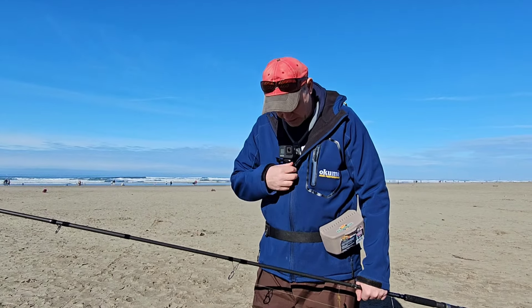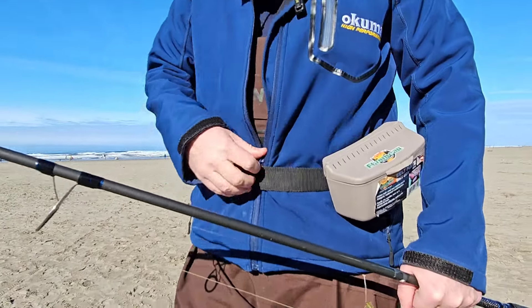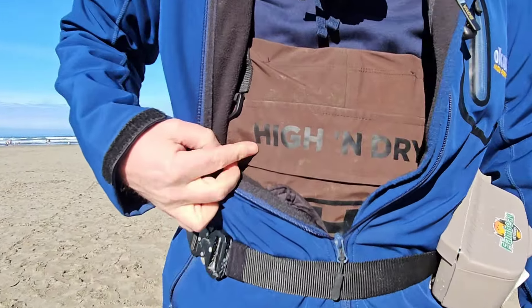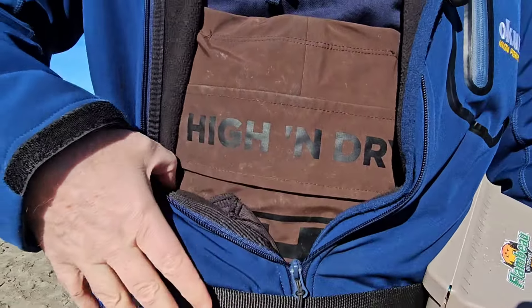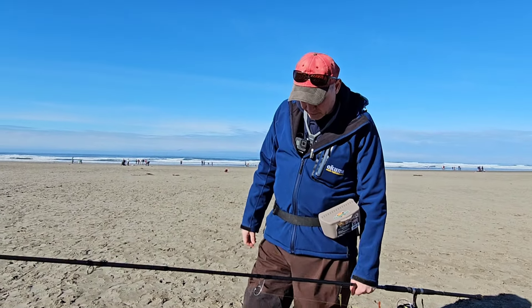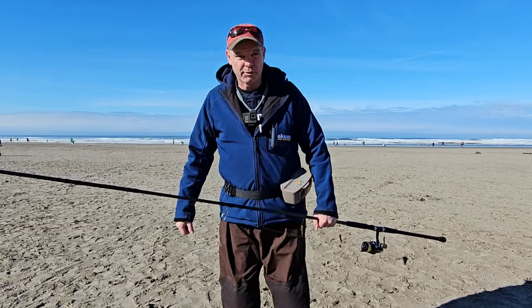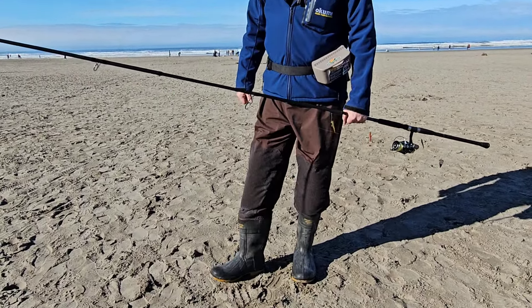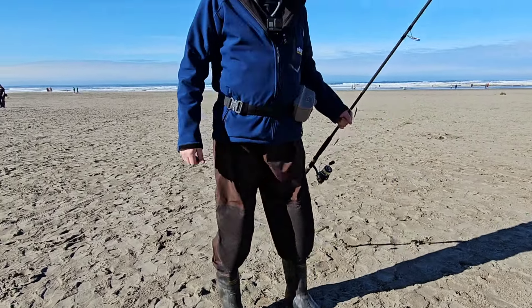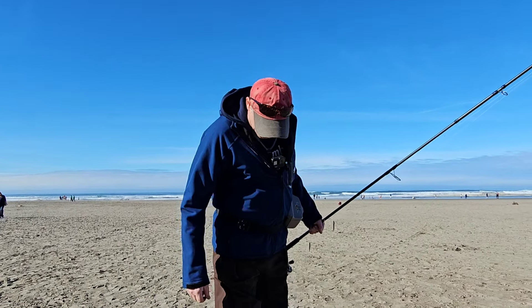I'm using these High and Dry waders. I have a belt on right now, but these are the High and Dry brand boot waders, size 11 boots. They're thermal — insulated — so they keep my feet really warm. This is my third season using these waders and I haven't had any trouble with them at all.